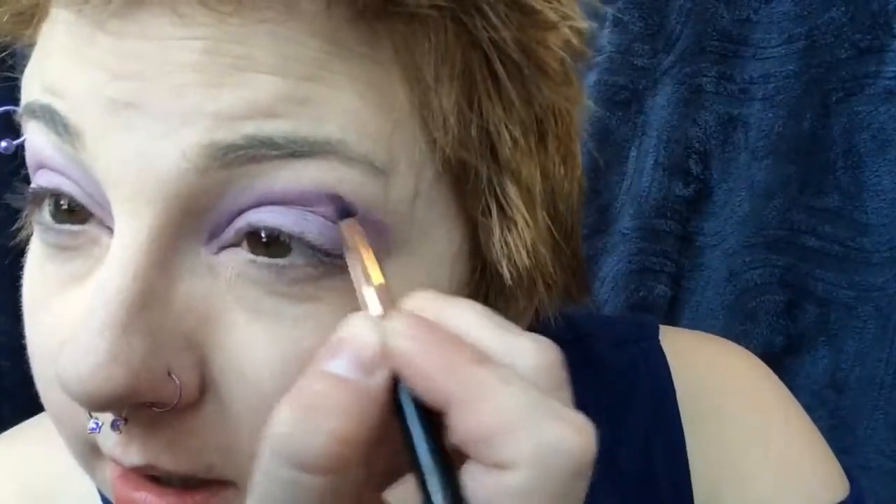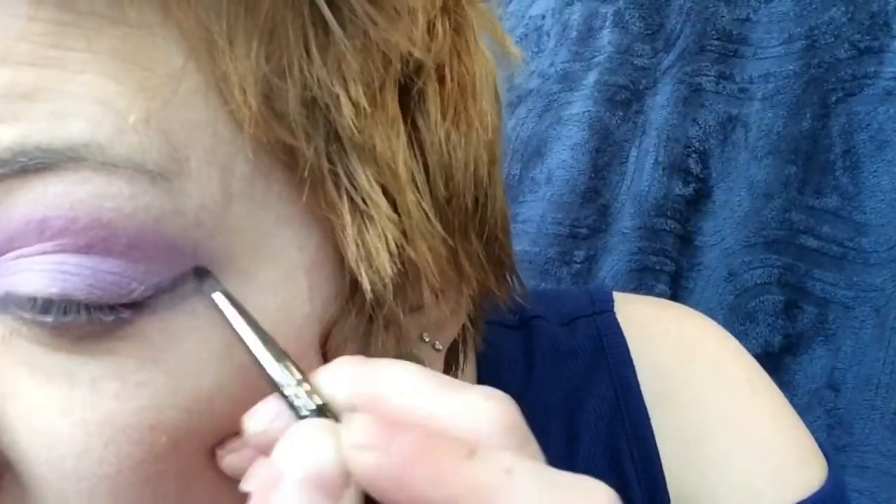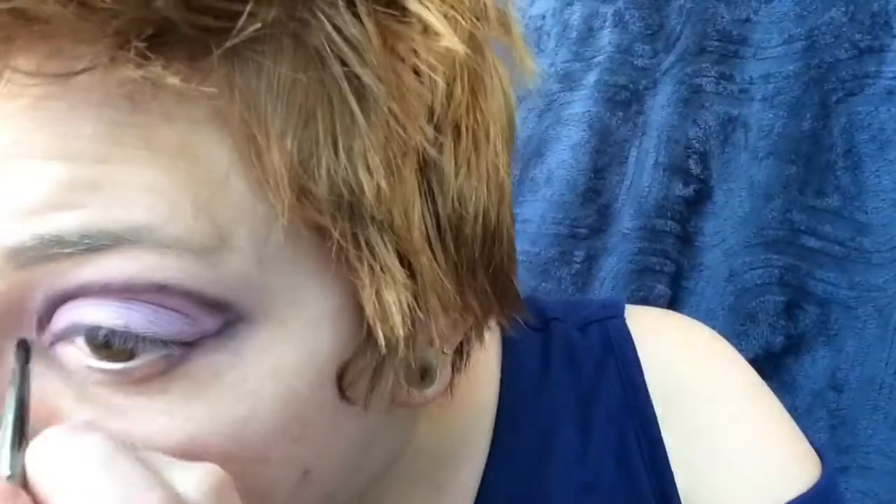We're going to repeat this process on the lower eyelash line as well. Then we're going to go in with a small brush from Morphe and trace that same shape out with a black eyeshadow, also from the 35C palette.